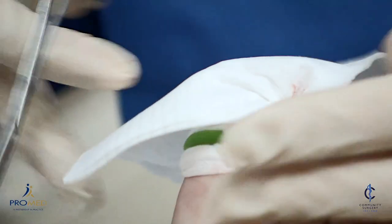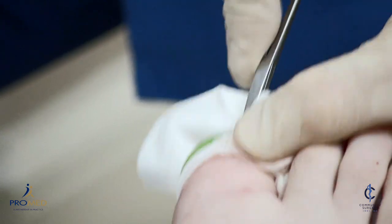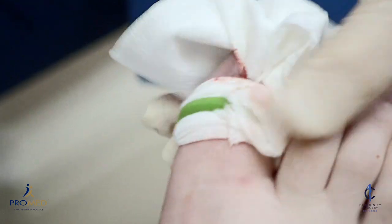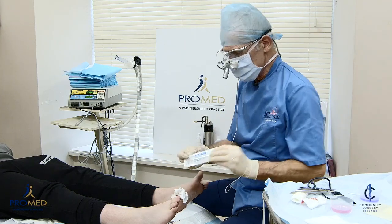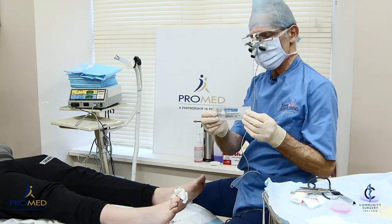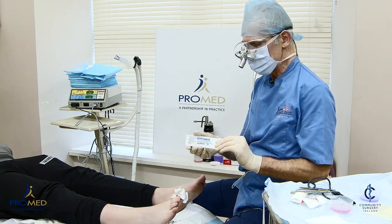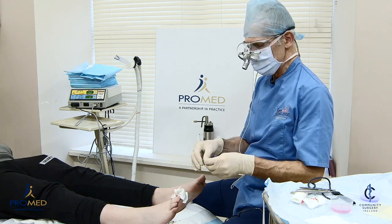I'm going to demonstrate how to do phenol first, and then demonstrate radiosurgery after. For the phenol, we use Swab-It — it's an 89% phenol with a long shelf life of about 18 months, so it's very handy.